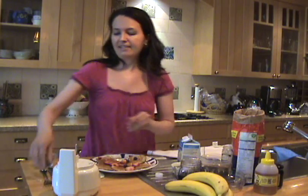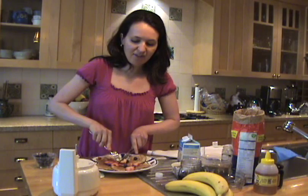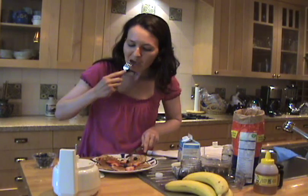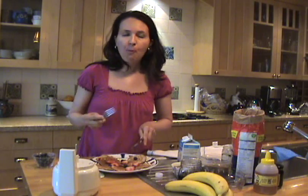Excellent. I'm going to taste these — I can't wait. So good. Get a blueberry in there. Yum, so good. For this and other recipes, please visit my website at www.healthbites.ca.